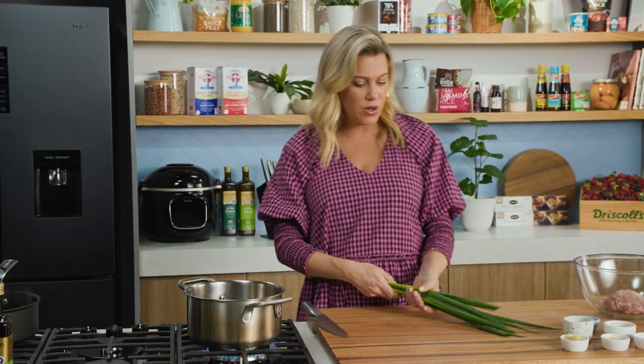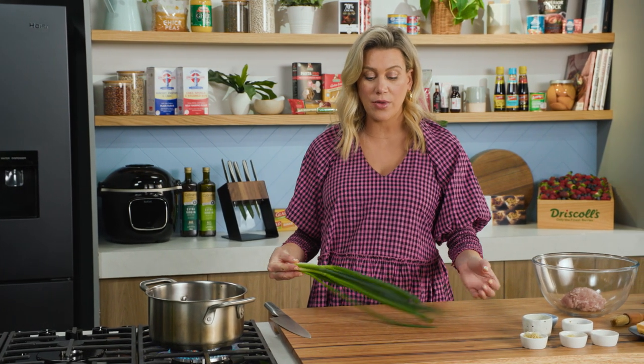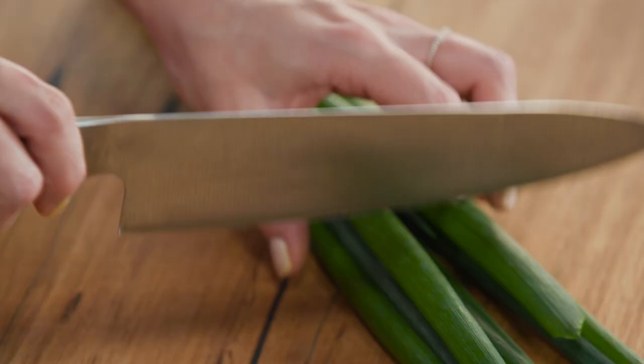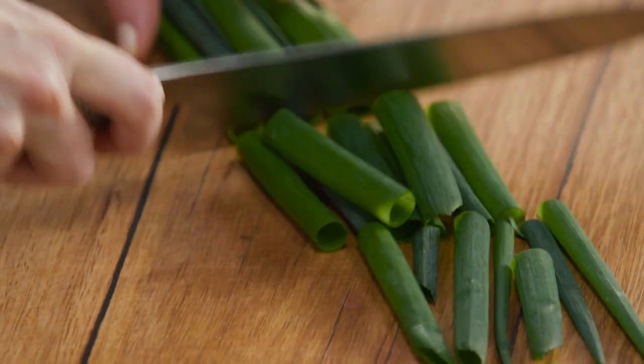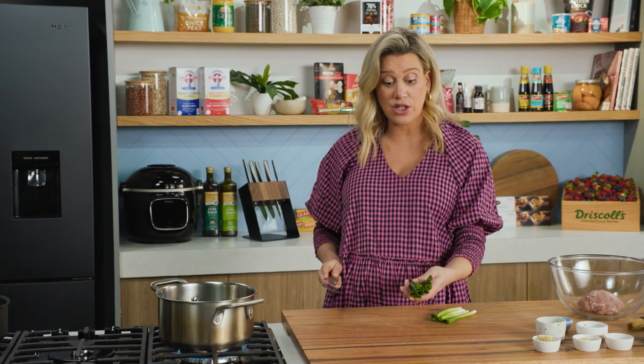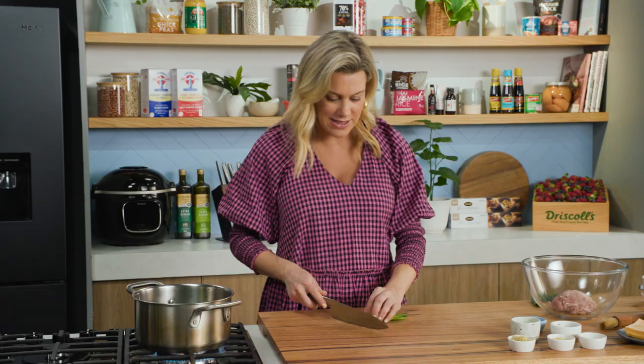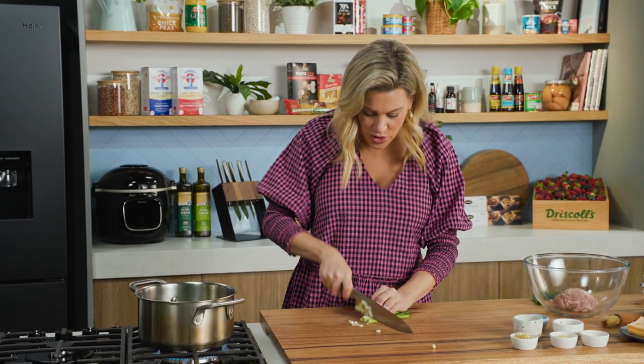Now it is only one star anise, but it's quite powerful and you will taste that throughout the broth. These beautiful leaves that we usually discard from the spring onions — I'm going to use them in two ways. I'll add some to the broth to flavor it. The rest I'm going to keep as a garnish; I'll cut them into really fine strips, pop them in some cold water, and they'll curl up for presentation.